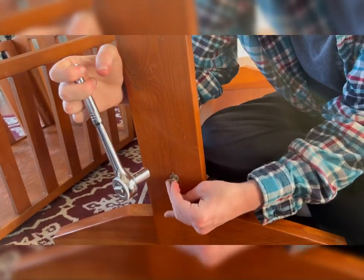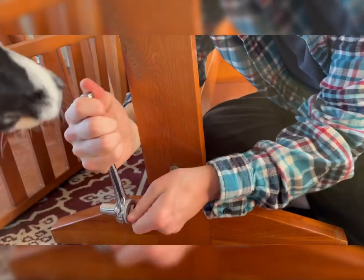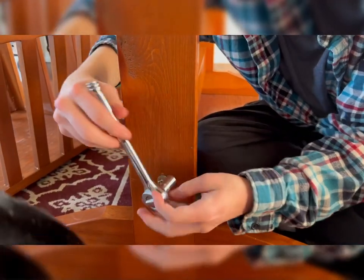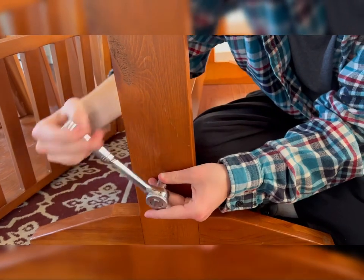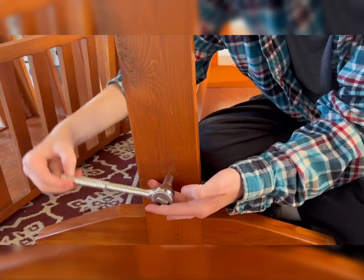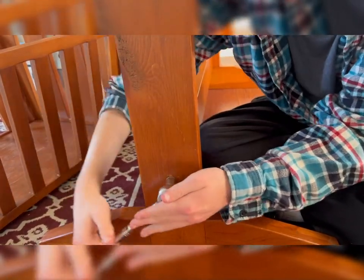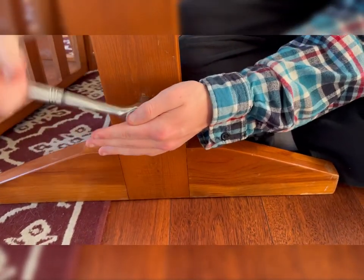Am I twisting this the right way? It goes this way — righty tighty. When doing it backwards like this, it's all inversed. Going left is letting go, going right is actually turning it. That took me so long to figure out — the direction making the noise is not the actual direction it was turning.